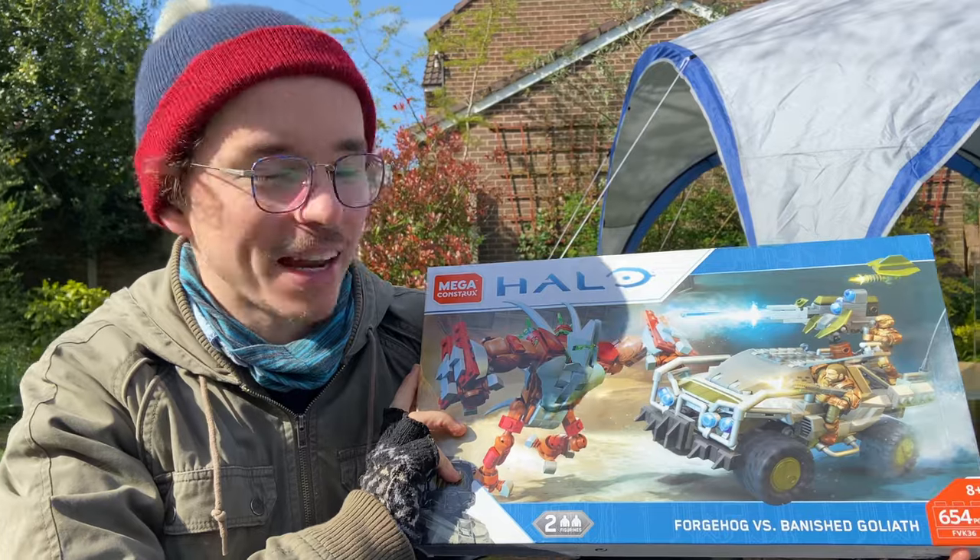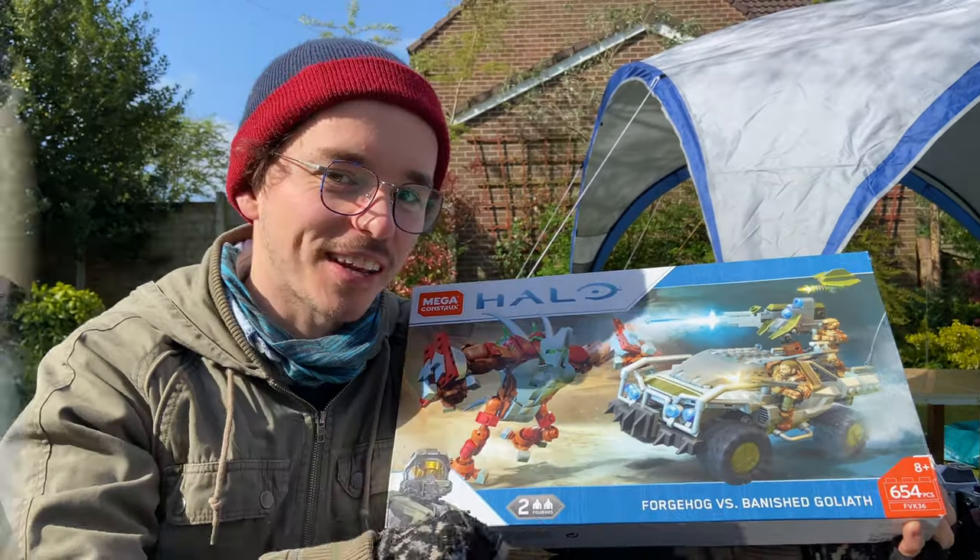Hello once again YouTube and welcome to another video with The Domain. Same channel, same guy, different name. And today we're having a look at The Forge Hog vs Banished Goliath. This looks like a beast of a set, let's check it out.